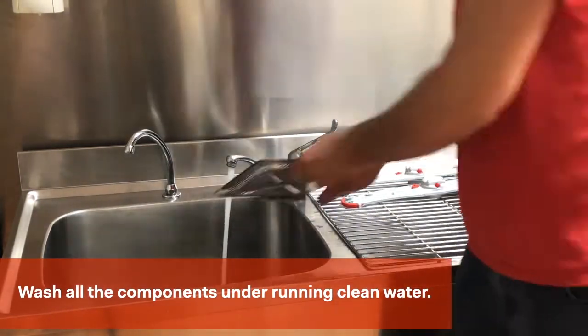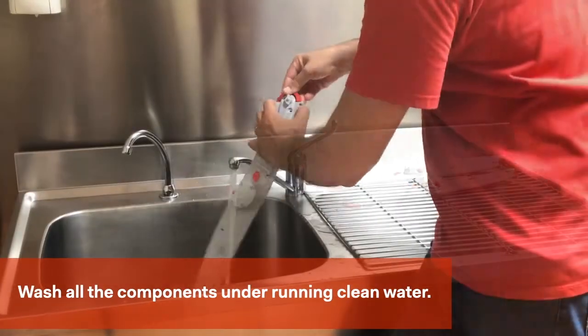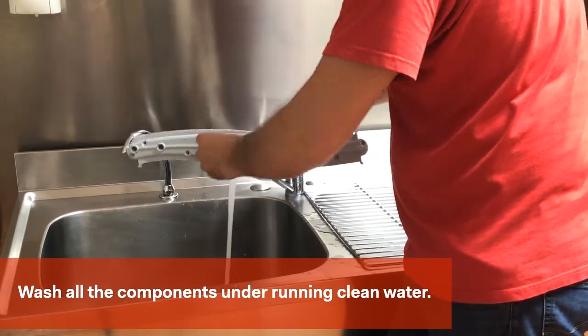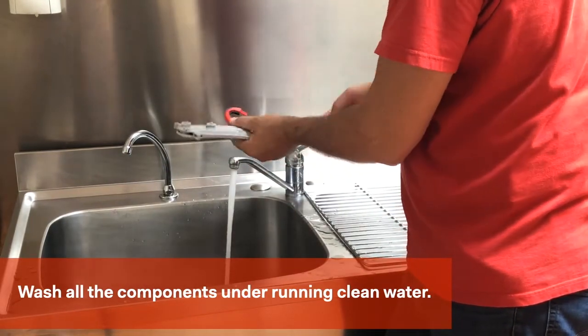Only remove the grey wash jets for cleaning if they are blocked. Important: these must be replaced immediately after cleaning. Wipe the inside of the dishwasher with a warm cloth.